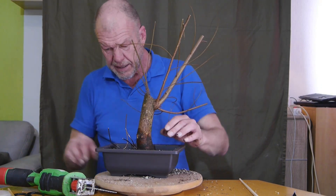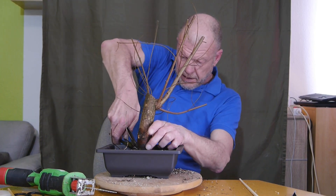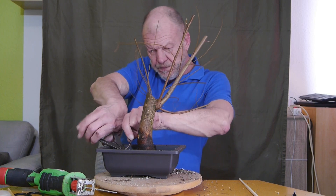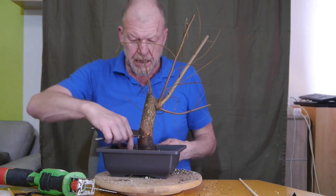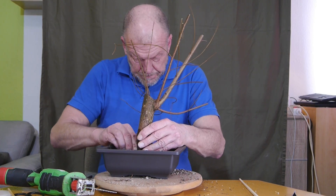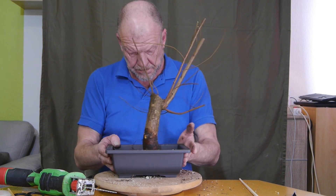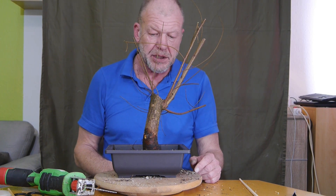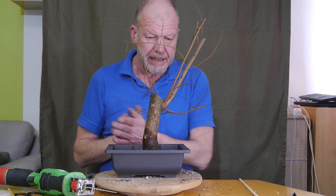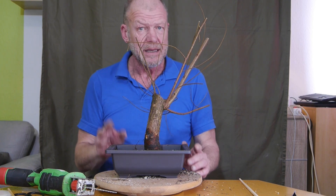Da kann ich jetzt auch schon wieder einen Draht einkürzen und zwischendurch muss ich dann doch mal ein bisschen sauber machen. Ab Sonntag habe ich vor, zwei Lärchen zu gestalten. Die habe ich in der Zwischenzeit im Garten eingeschlagen – die Wurzeln erstmal in die Erde gebracht, damit sie schön haltbar bleiben, denn die Lärchen zeigen alle schon grüne Knospen.